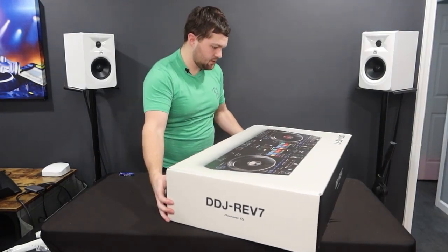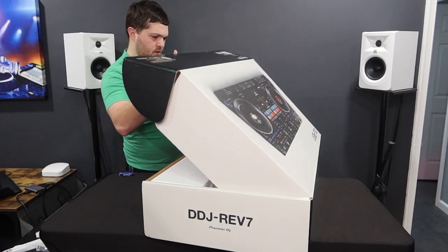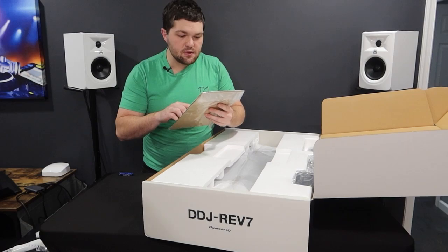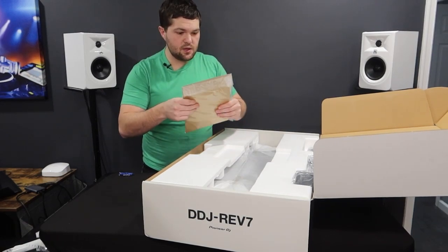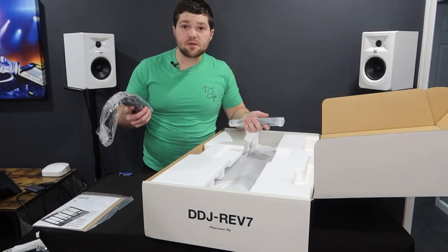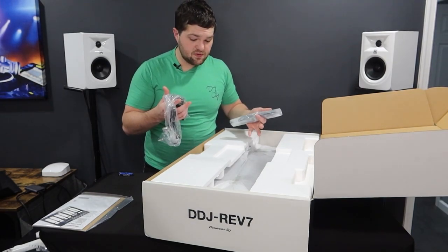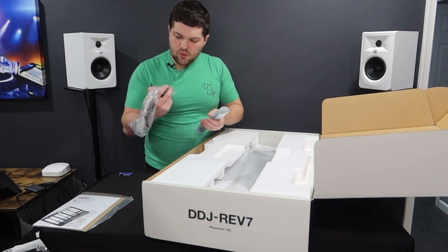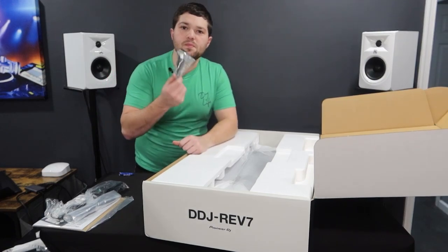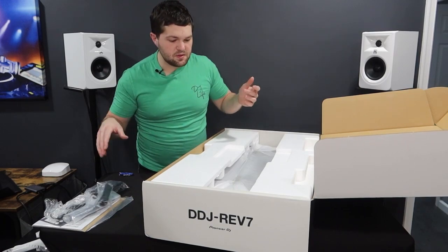Now let's figure out how you actually unbox this. We've got some little pull tabs over here. This is definitely a lot more fancy of an unboxing, especially with that white box. We do have some needle stickers - stickers for your needles on the actual motorized platters - a power brick. I did not know that. I did a lot of private research on this and I've seen this in person. I was just out at Vegas and I got to play with this thing in person, and I did not know it came with a power brick. Kind of a downer right there.